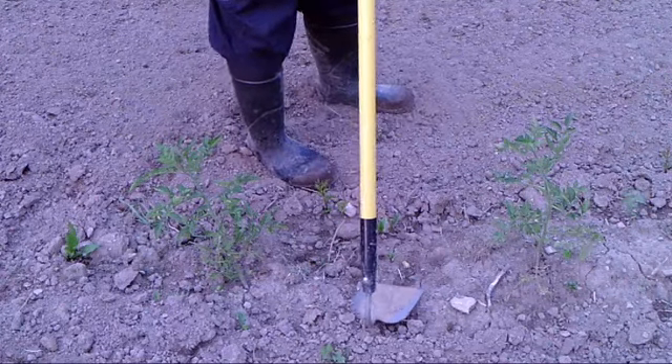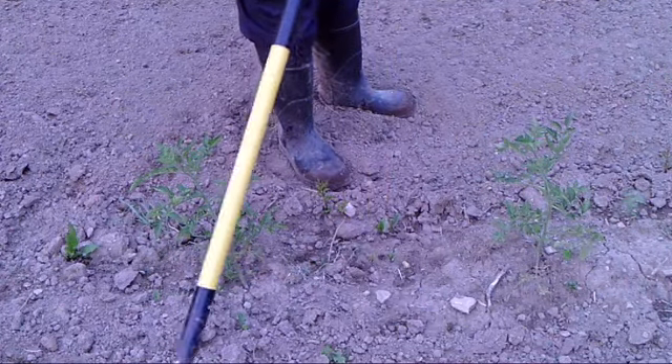You'll notice when I hoe the peppers, I don't pull extra dirt up around the pepper. Some plants you do that — tomatoes you do it, potatoes you do it, corn you do it. You pull extra dirt up around the corn stalk and that helps them withstand the wind. They don't put on extra roots, but it just helps them withstand the wind a little better. I'm going to do tomatoes now and show you how to do those.